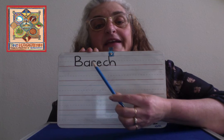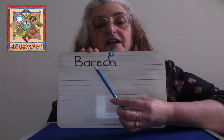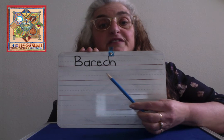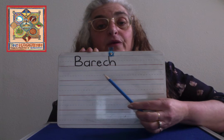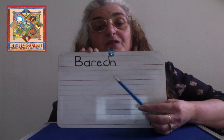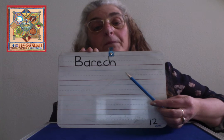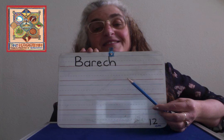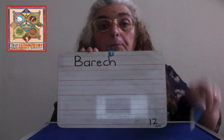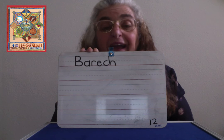Then a lowercase A — circle, go back up to the top, and a line. And an R — start at the top, go down, up, rainbow. Then a lowercase E — go across the middle, up and around and around and around, and stop. And a C — round, around, around. It's not quite a circle, stop. And an H — start at the top, go down, up, make a house. And a number 12 — 12 is easy too. One is done. And a two — around and back down the railway track. Ba-Rech.